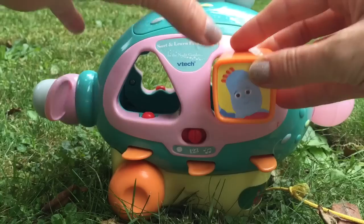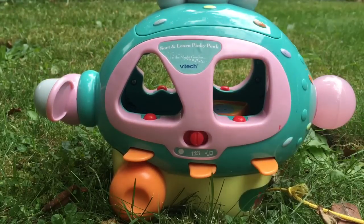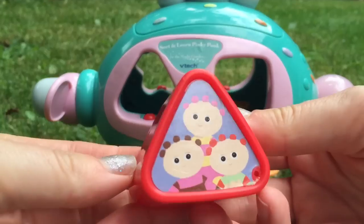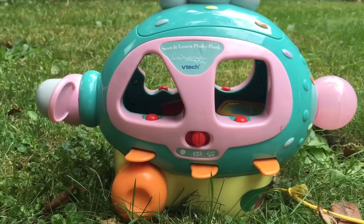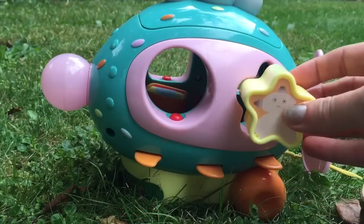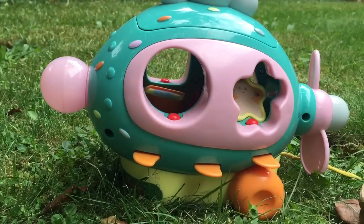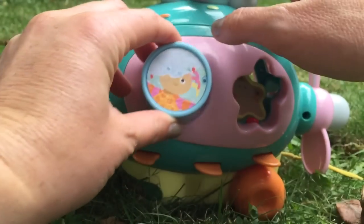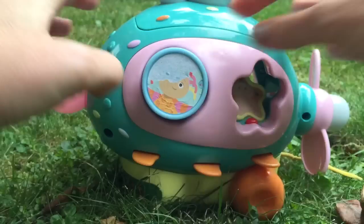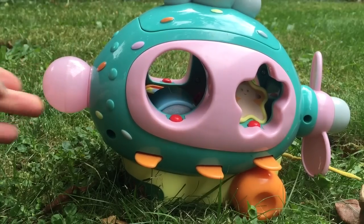Iggle Piggle. Tombly Boo. Macapaka. Opsydaisy. Poor Opsydaisy got ripped. A blue circle. Well done. All aboard the Pinkie Ponk. See how the Pinkie Ponk lights up.